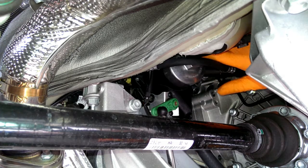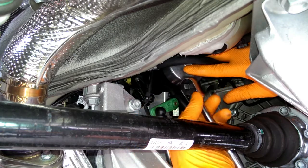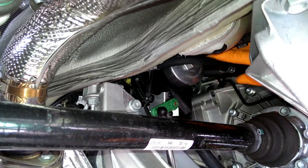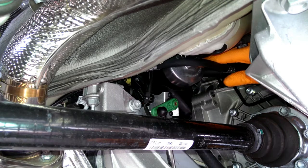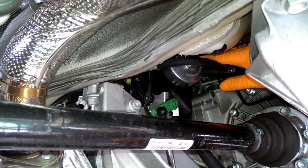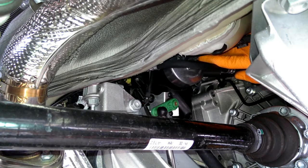Set it to off — there. That's definitely the clutch line, so I'm going to be careful with it. Might be better if you use an open-end wrench.